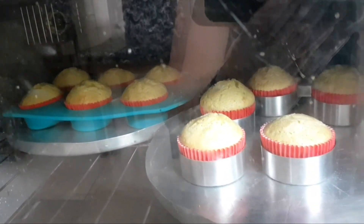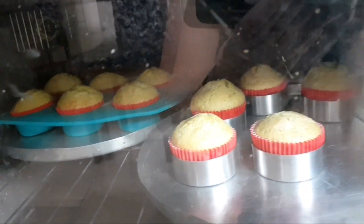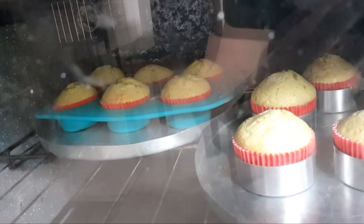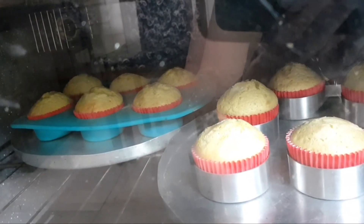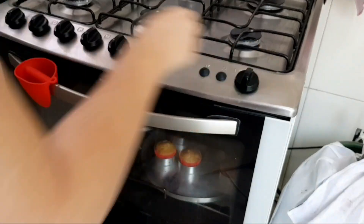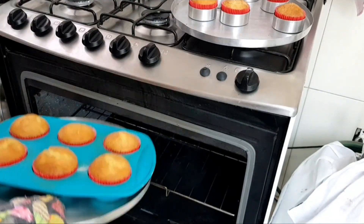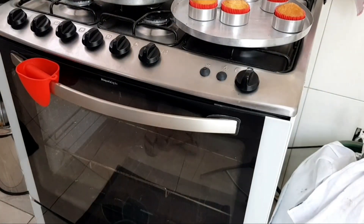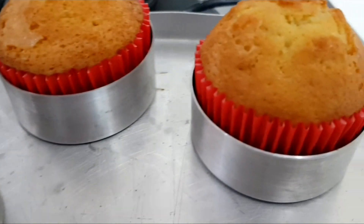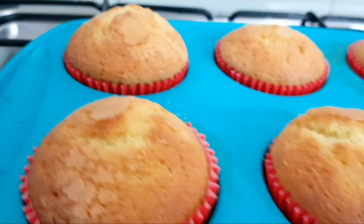Okay guys, here you have to keep an eye on them. It has been about 15 minutes at the high temperature and the tops have already risen — look at that! The ones in the back rose even more, because the hotter it is, the more they rise. So now I am going to lower the oven temperature to around 200 degrees and let them finish baking.